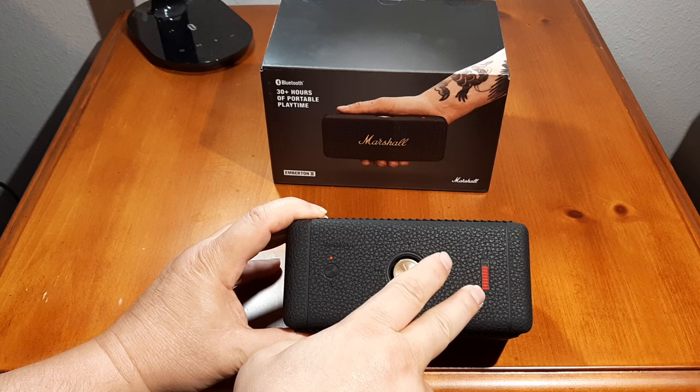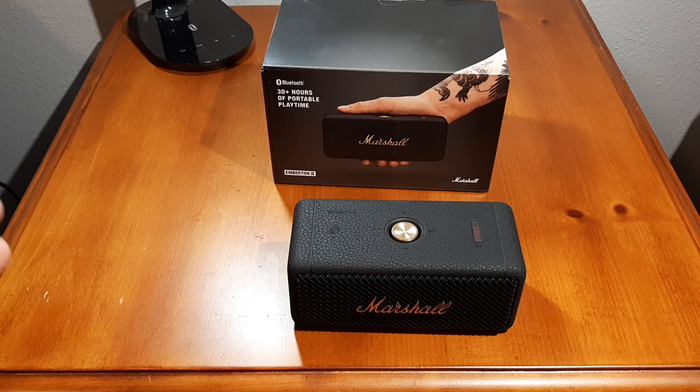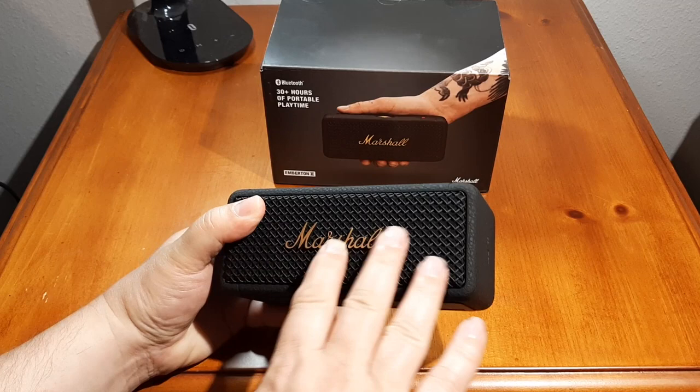It does have a nice battery meter here that lets you know how much battery you have. This is rated for 30 hours plus of battery life. From my experience using this, it does last a long time — I've been playing it quite a bit and I'm still at like 70–80% battery.